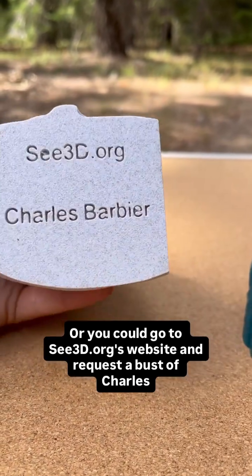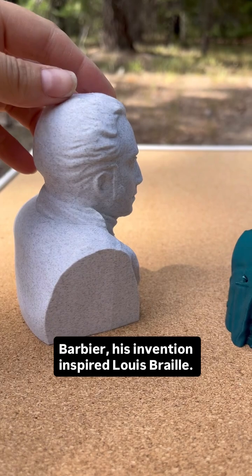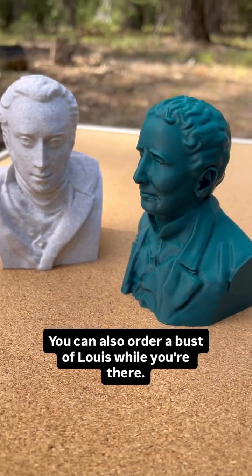Or you could go to c3d.org's website and request a bust of Charles Barbier — his invention inspired Louis Braille. You can also order a bust of Louis while you're there.